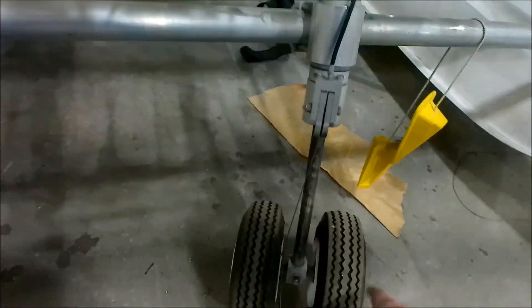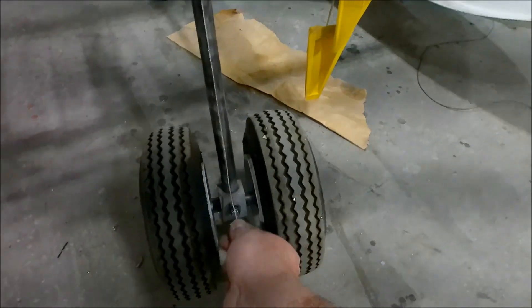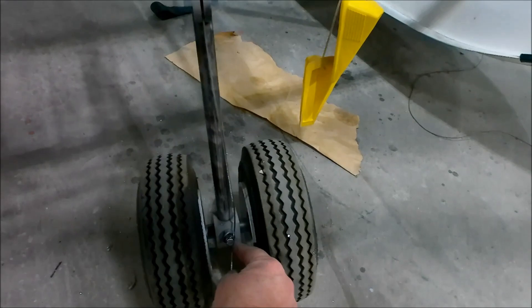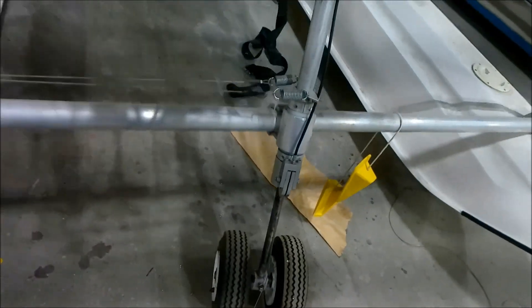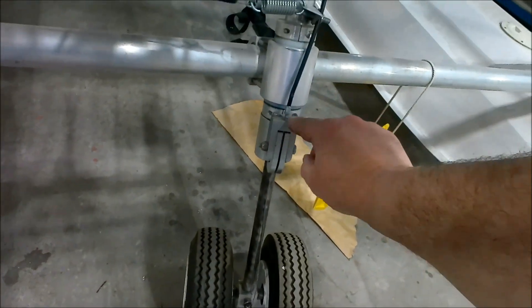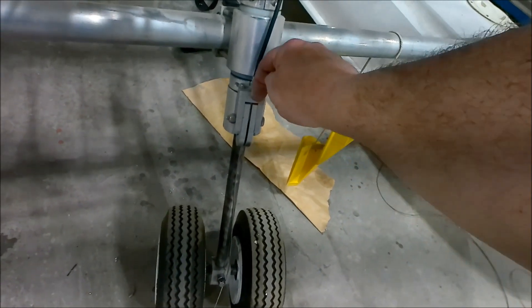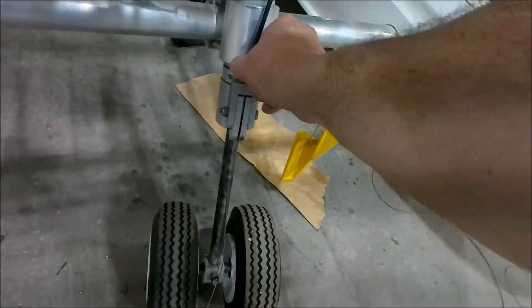It'll pull the nose gear up. Of course, the nose gear — I replaced the cable. So I have to put a loop on here and crimp it and attach it back so I can raise and lower the nose gear. The cable I used had a threaded end on it, so I just tapped this out and threaded it in so it's secure and will never come out.